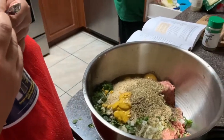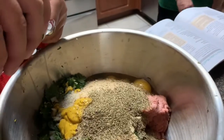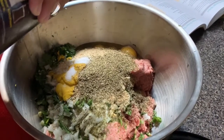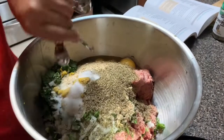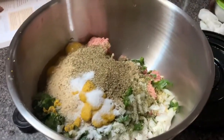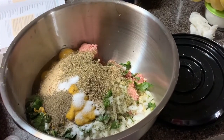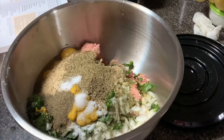We'll be adding three-fourths of a teaspoon of salt — and we'll do it three times since it's three pounds. You could also use sea salt or Himalayan salt, which is actually a lot healthier. Then we'll be adding black pepper — half a teaspoon, and we do it three times.